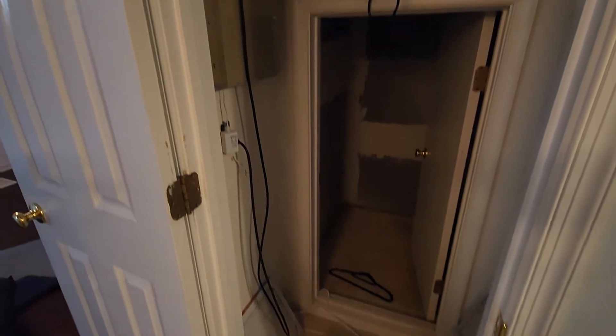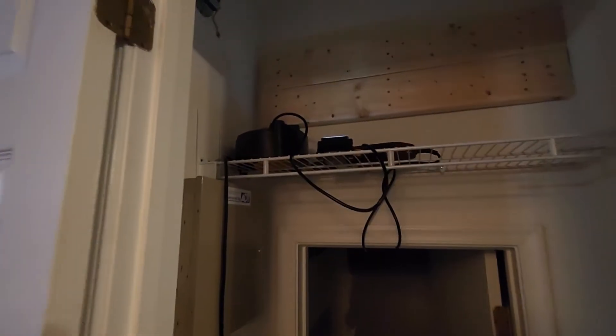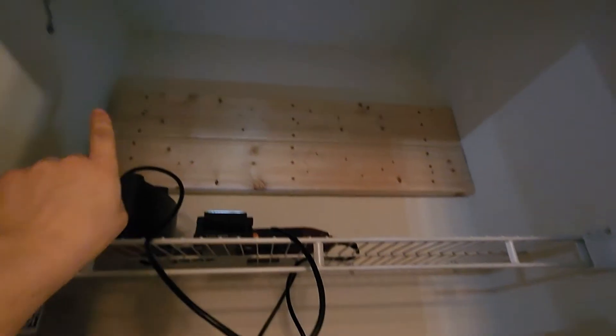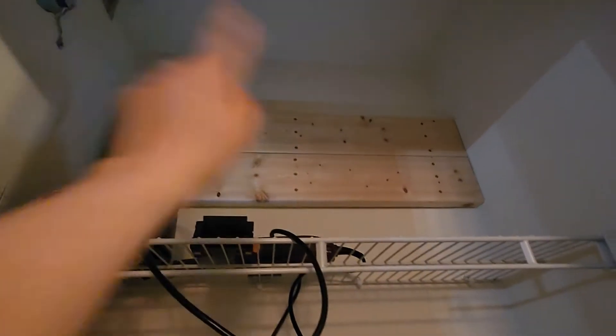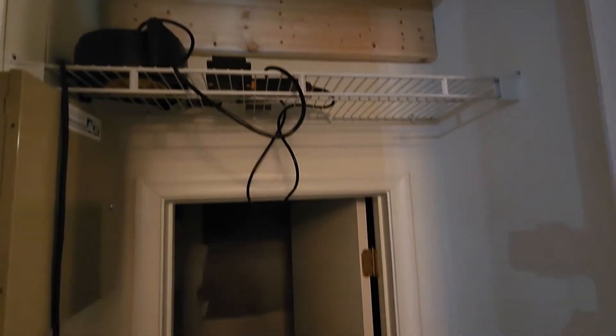That's a little storage area in there. But then up here is gonna be where the ethernet switch is gonna go. There's a hole up here where 10 ethernet cables are gonna come through down here, and you're gonna connect in this wall once we get the switch in. We might put a server rack right below it.